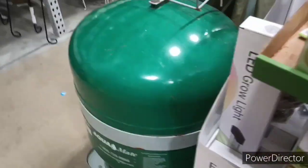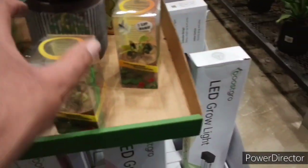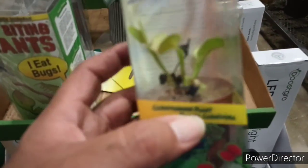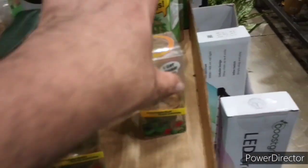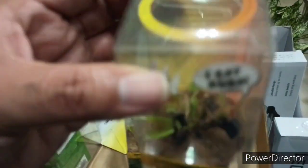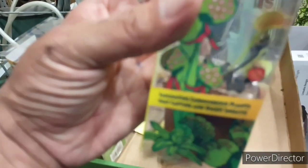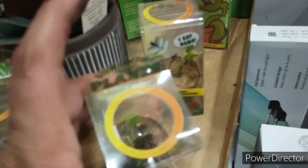All right, here we are at Lowe's, and this section is kind of hidden away, but I was there a few days earlier so I found out where it was. It looked like they only had two left. Look at those. Some of them are dried out — they're black — and there's a reason for that. I'm counting the traps here. Both of those look like they had four traps that were nice and green.